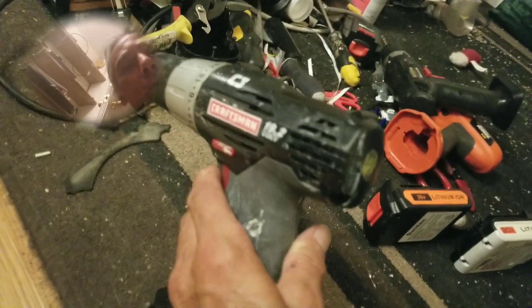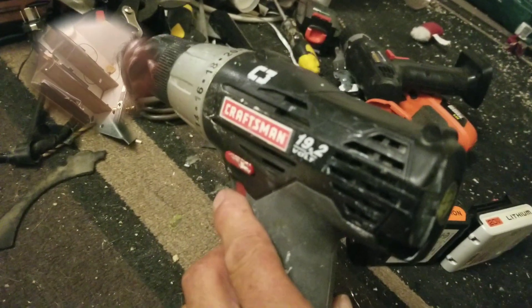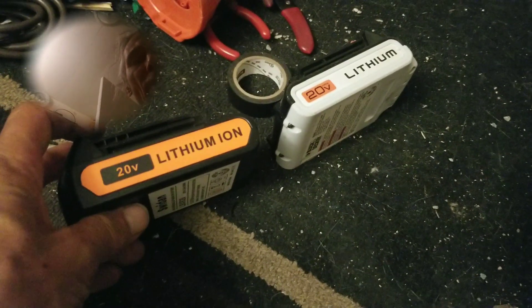I bought a Sears Craftsman. The voltage is almost the same — $19.5 versus $19.2 — so having a 20-volt battery is not going to make a whole lot of difference. It's a Black & Decker battery put into a Sears drill, so it's basically a Black & Decker. And because I could get access to batteries, I have more of these.